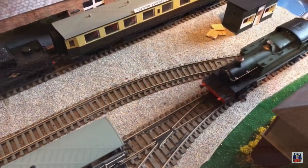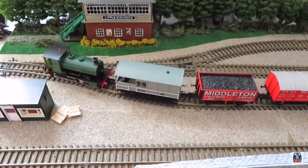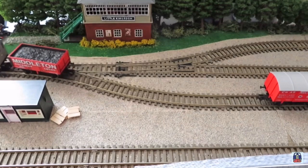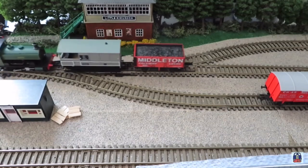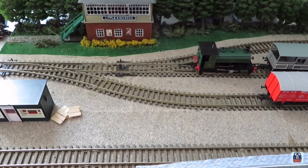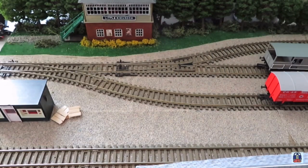The ballast mat is going to be torn up and replaced with some proper ballast. I'm also thinking of using a bit of static grass in the sidings to show areas that have overgrown, which will add a greater bit of detail. At the station I'm also going to use some real steam locomotive ash from the smoke box and turn that into a form of ballast around the station.